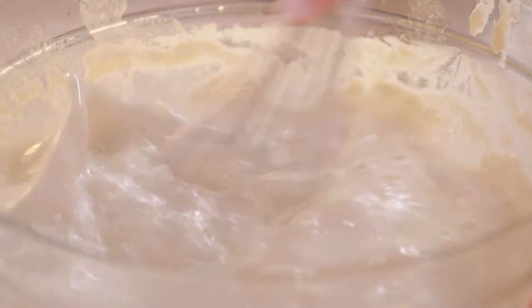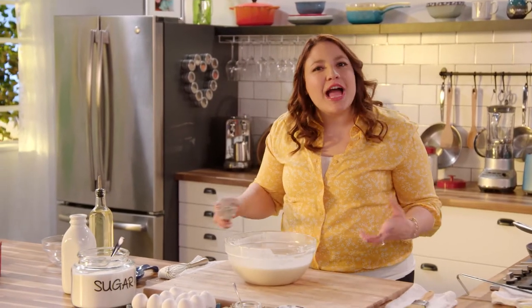It's really important that there be no clumps or lumps in here, so take your time and mix it well.